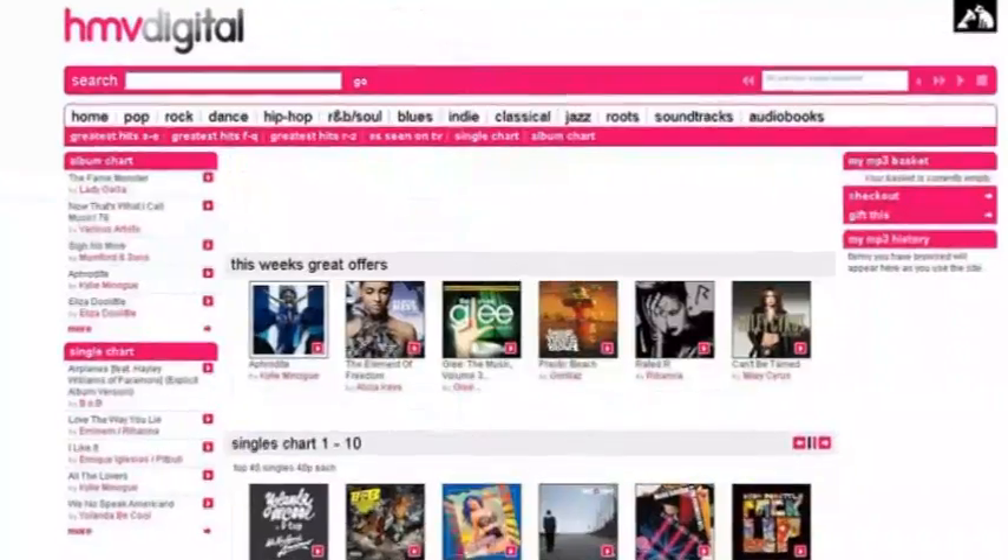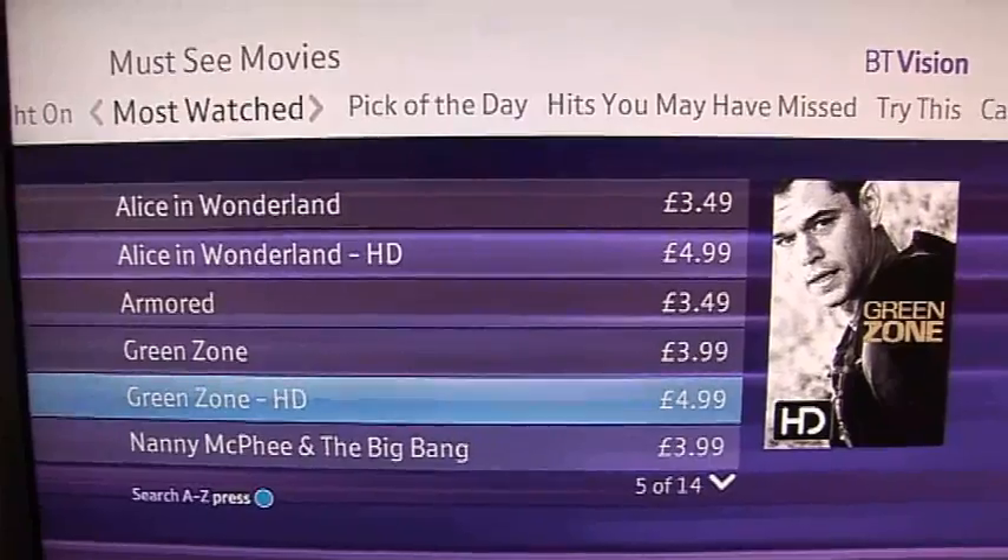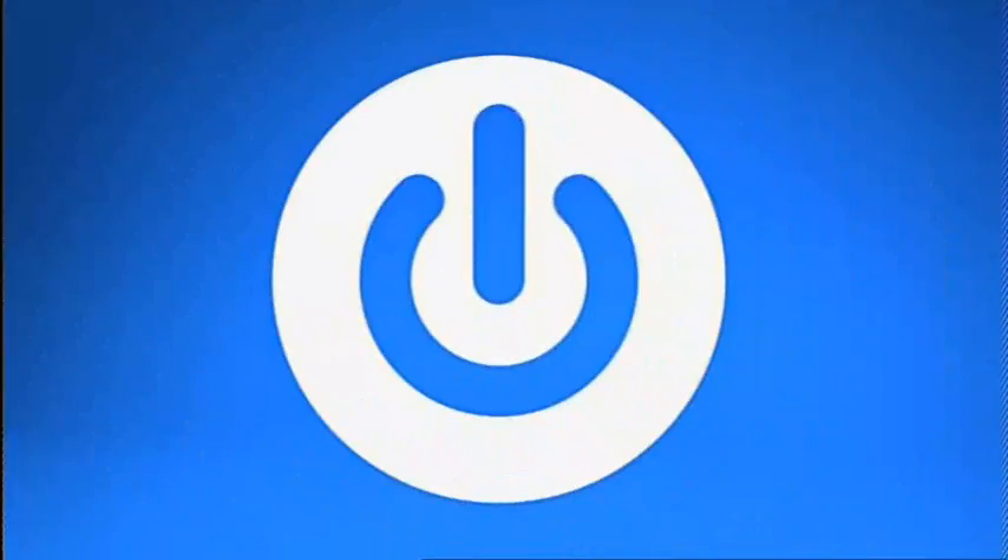On this week's Gadget Show Web TV, John's taking some snaps with the Leica M9. I bring you this week's best tech news and check out the best PVRs on the market. Hi and welcome to this week's Web TV. Coming up later in the show I'm going to make sure I have all of the new episodes of the Gadget Show recorded with some awesome PVRs.